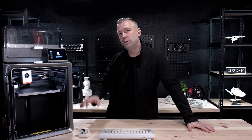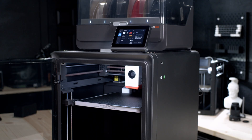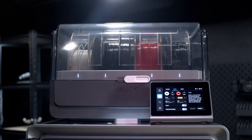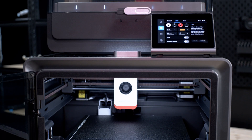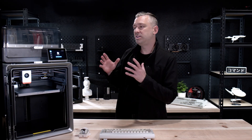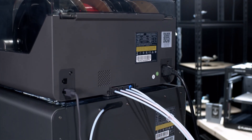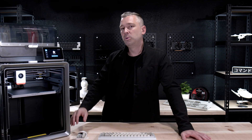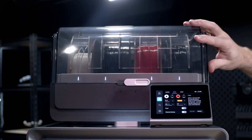Today we're going to be taking a look at the Anycubic Cobra S1 Combo, a printer that I'm really excited to work with for two reasons. The first is that this is Anycubic's first attempt at a CoreXY 3D printer. The second is the sheer amount of features they threw at the feature stack. For being their first attempt at a CoreXY machine, this was a really bold move of Anycubic.